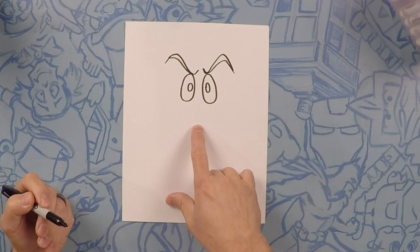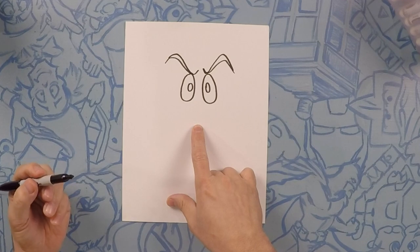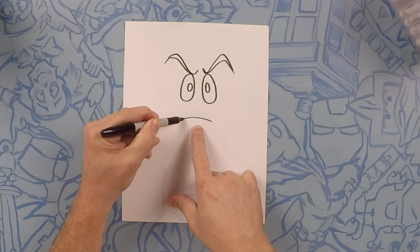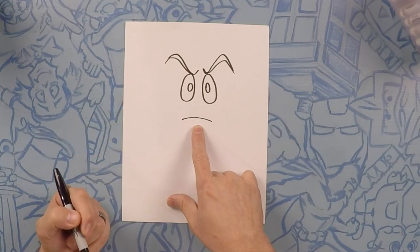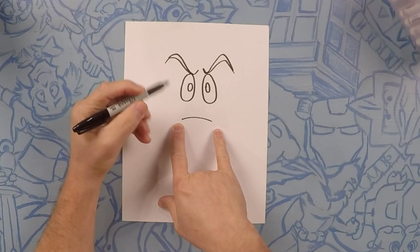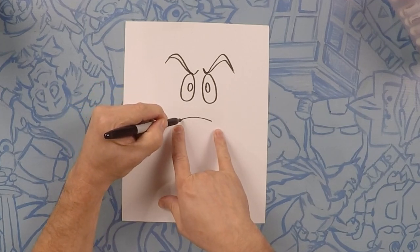Now about right here we're gonna do his mouth. It's almost like a frown but not quite. It just slightly curves under like a frown. Now on top of those, at each end we're gonna do his teeth which kind of look like triangles but they're a little bit rounded.